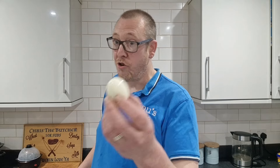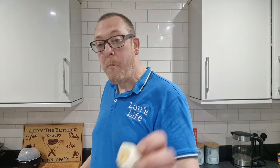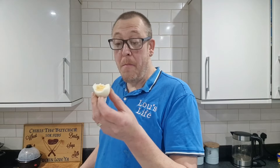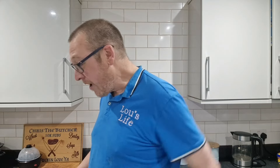Boiled egg. Definitely boiled. Nothing wrong with that — it's a boiled egg, and it peeled really easily. What's not to like about a boiled egg? Lou hates boiled eggs — she hates any eggs, any description of egg. But I like them.